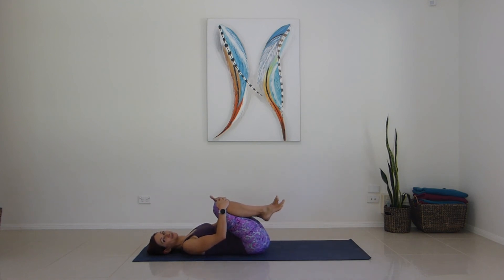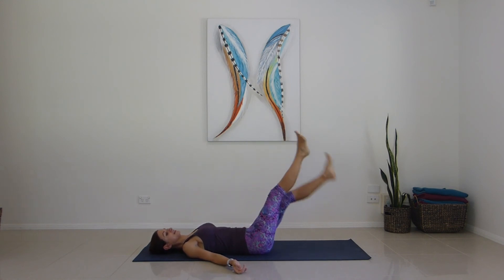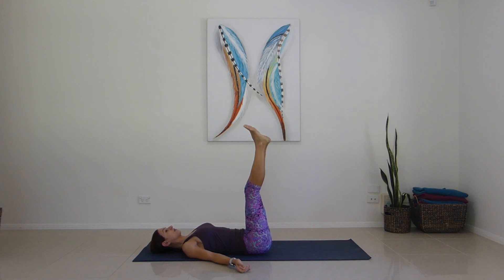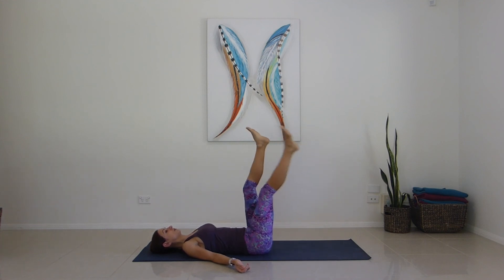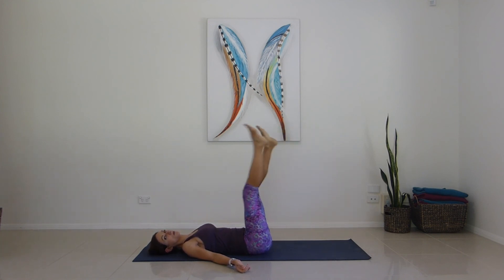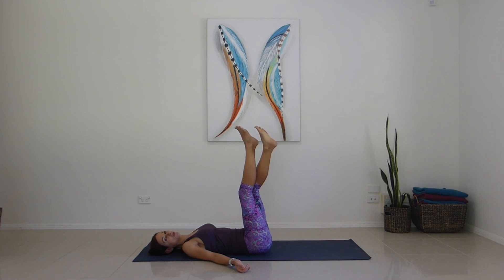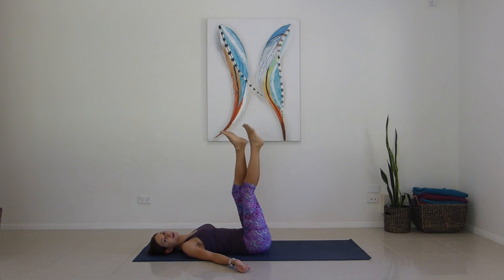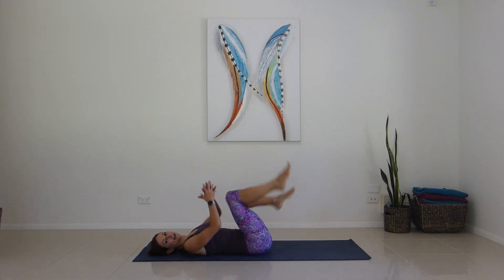Draw it in just in case you weren't feeling it. Finishing off the upper sequence — we're just scissoring the legs. You're going to go down to the count of five as you scissor. How low you go is how hard you work, but don't arch up, keeping yourself anchored down. Off we go for one, two, three, four, five — five, four, three, two, one. Repeat for five sets total. Hug it in, rocking it side to side.